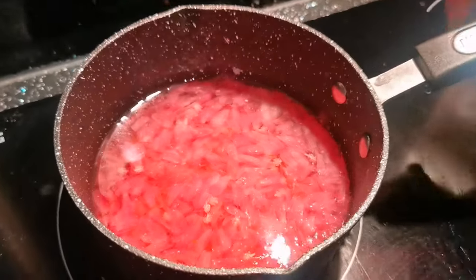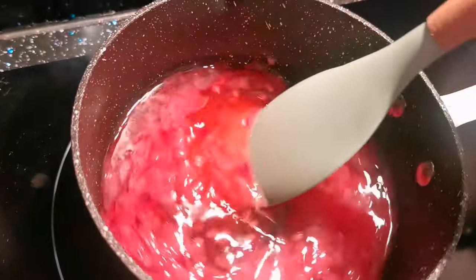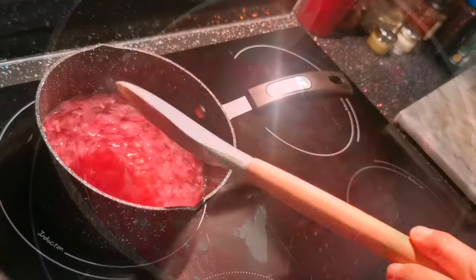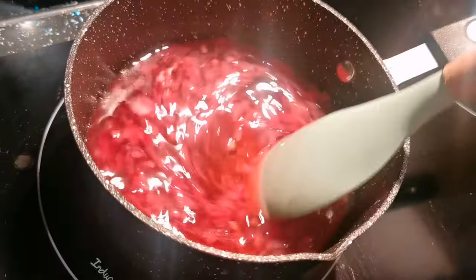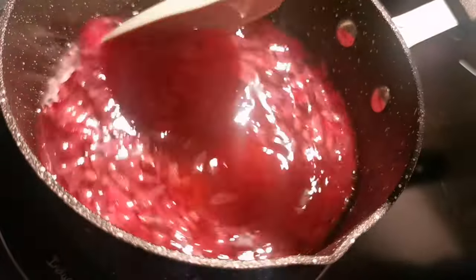Pop your mixture back on a medium heat and stir it up, dissolving the sugar. We're going to keep our eye on this — it's going to be about five minutes until it starts to thicken up, and then we'll show you a little test to know that it's definitely done.